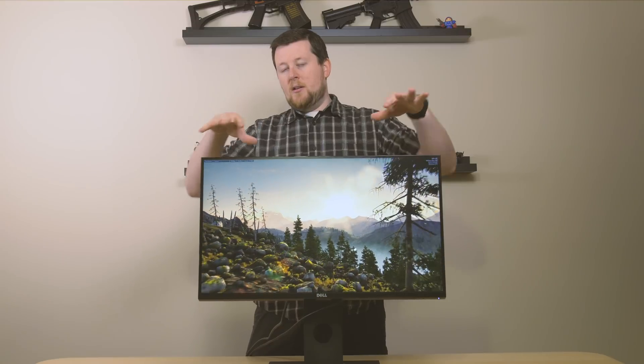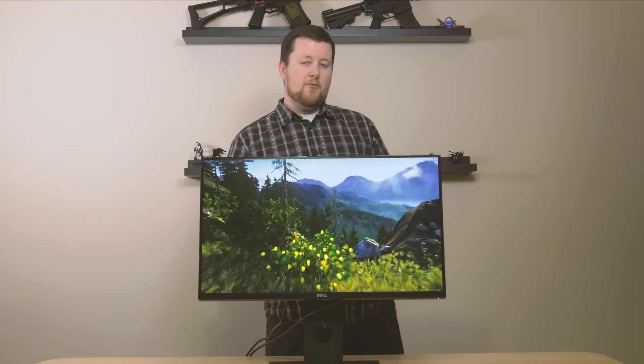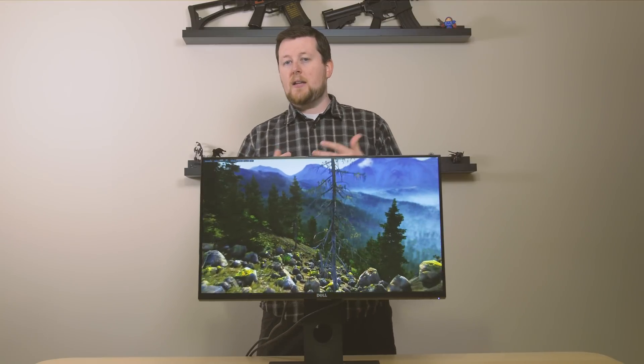It actually is a fantastic value. It comes from Dell, and Dell has been making fantastic displays for about as long as anybody. This is a TN panel. It is 1440p. It can run at 144Hz refresh rate and it has G-Sync.